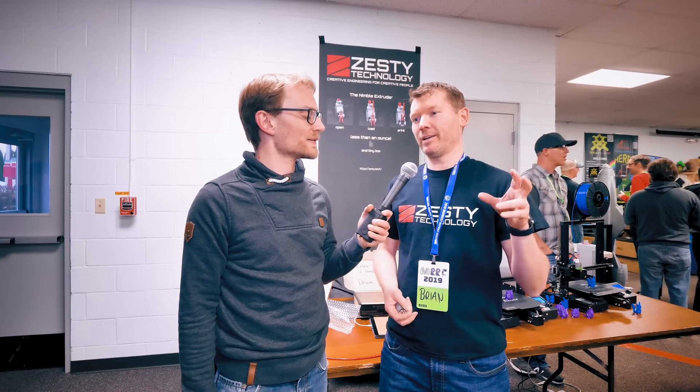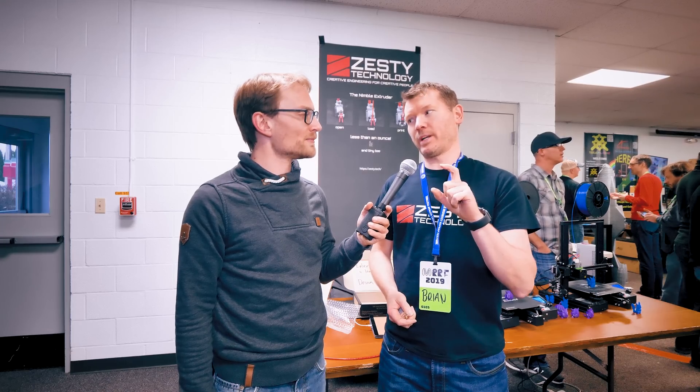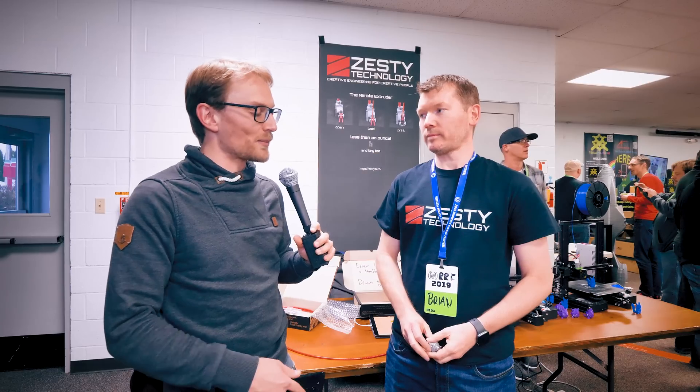For people in America it's less than one ounce, and for anyone in metric — which is the rest of the world — it's less than 27 grams including the fixings. So you're taking the stepper motor off your carriage but you still have a direct drive.